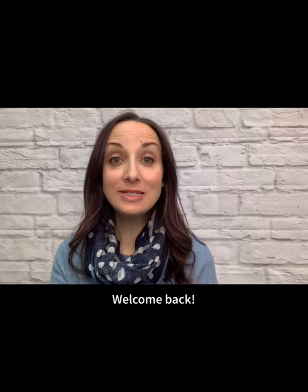Hi everyone, and welcome back to Mini Storytime with me, Ms. Ashley. Burbank Public Library is putting out two mini storytimes a month, and this is our first one for February. I've got a lot of fun stuff to share with you today — a great book and a fun felt activity. So let's go ahead and get started with our opening song, Hello Friends.